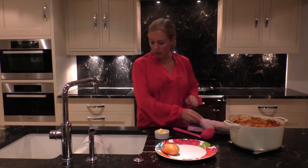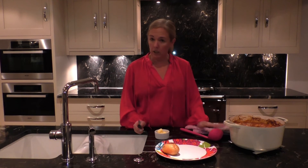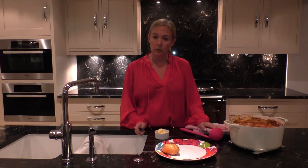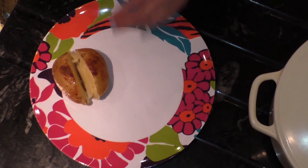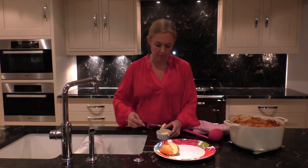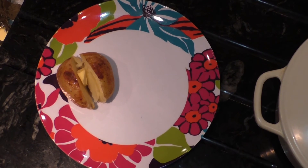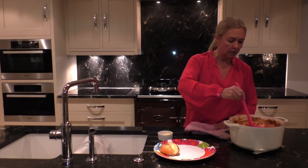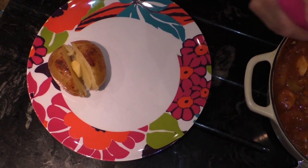Now as an accompaniment we have a baked potato. This was literally rubbed with a little olive oil, a bit of salt, cooked in the oven for an hour and a half. A little bit of butter.